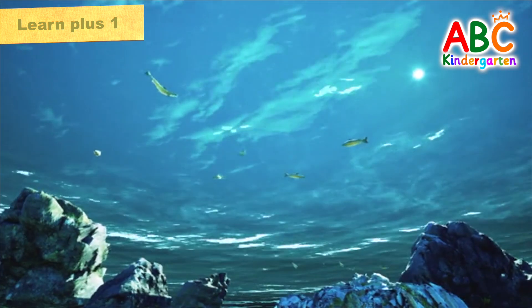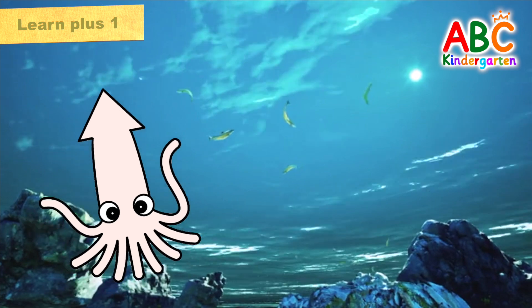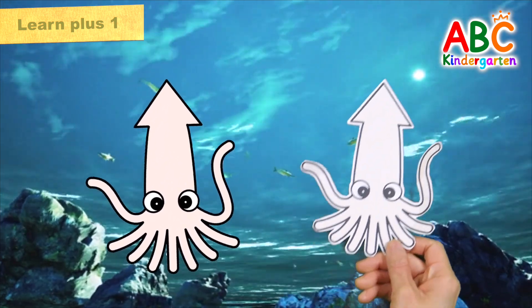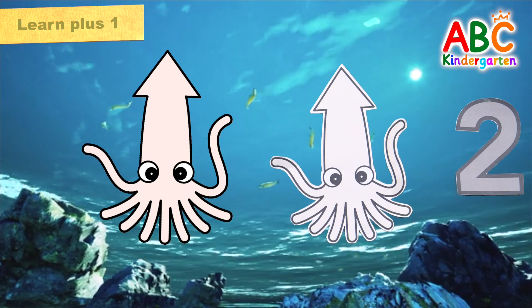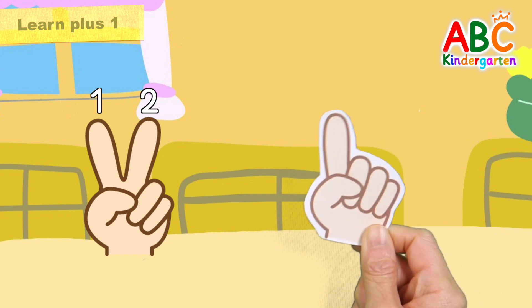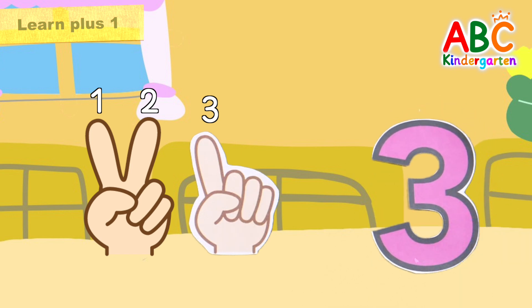This is under the sea. There is one squid. One more squid has arrived. Two squids. Let's count the spread fingers. One. Two. Three. There are three spread fingers in total. Good job.